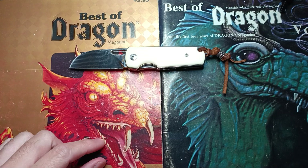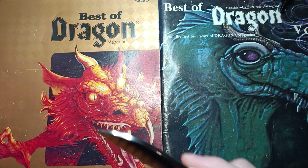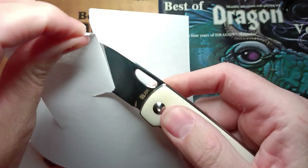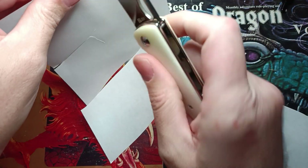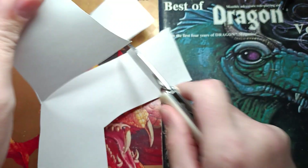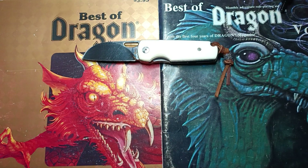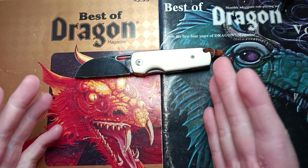Of course we had to stop and sharpen it. We put a 17-degree edge on there. This thing took a very, very nice edge — it's cutting like it's nothing. Part of the reason we went with 17 degrees is one of my guys who knows more about steels said 14 degrees would be the best way to go for a slicer.